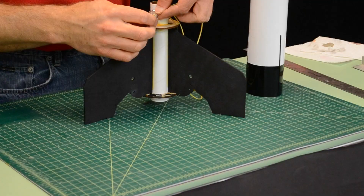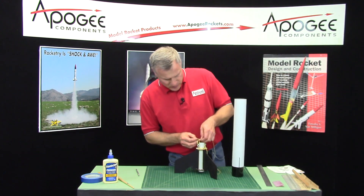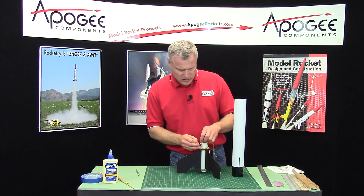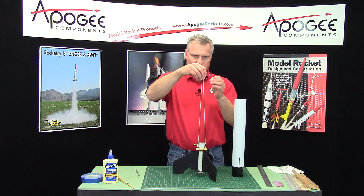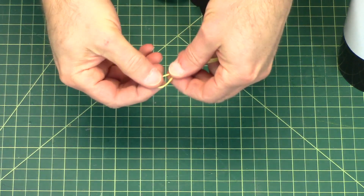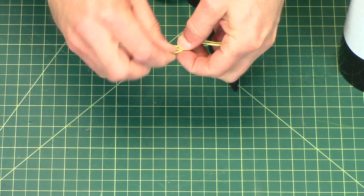So this one here, again, we'll do another slip knot. And then I want to find the middle where it hangs evenly, like this. And then I want to take the shock cord and just make an overhand knot right there. That's my tip.